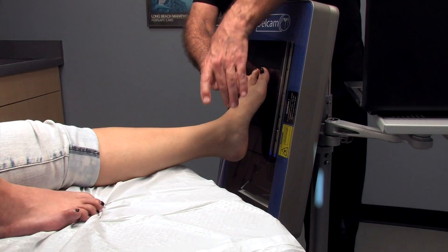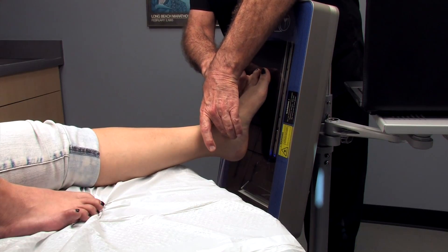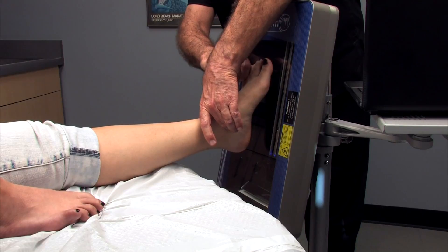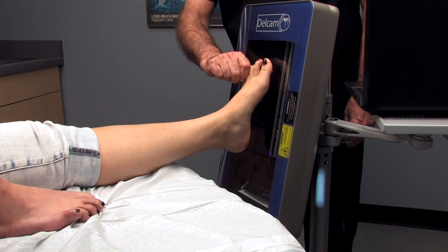I'm going to go ahead and just reach over, palpate the talus, find subtalar neutral just as we always do. In this case, we're going to grab the fourth and fifth toes and lift and load the foot just as we would in a neutral suspension cast.